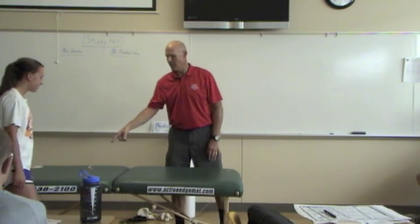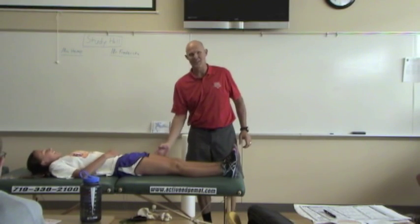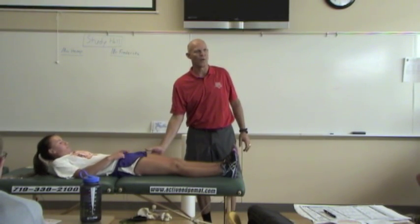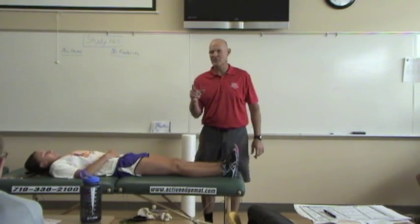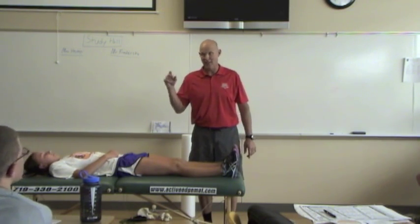Now lay on the table on your back. How many here have foam rolled the IT band or the lateral part of your quad? I'm going to do a muscle test for a muscle called the tensor fasciae latae, or TFL.